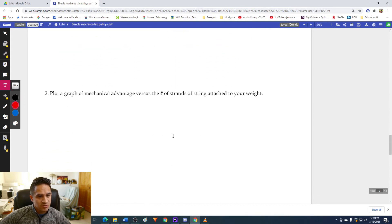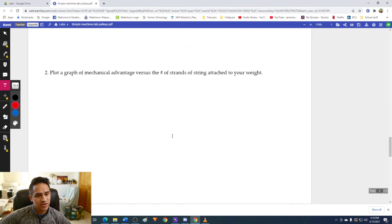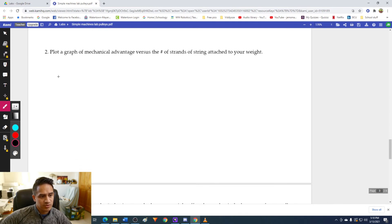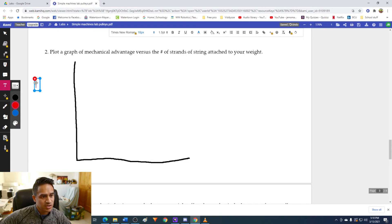For question two, plot a graph of mechanical advantage versus the number of strands of string attached to your weight. I'm doing this on Kami — you're most likely doing this on Kami as well since it's a PDF. We're going to use a drawing tool to make a quick y and x-axis: mechanical advantage on the y-axis and number of strands of string on the x-axis.